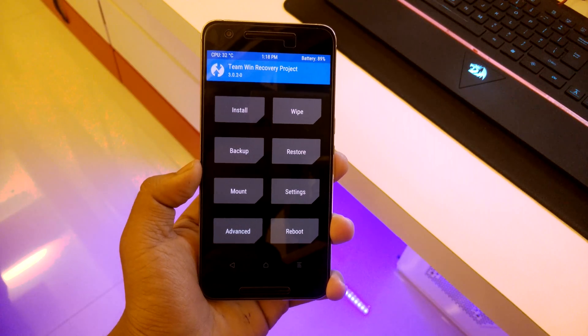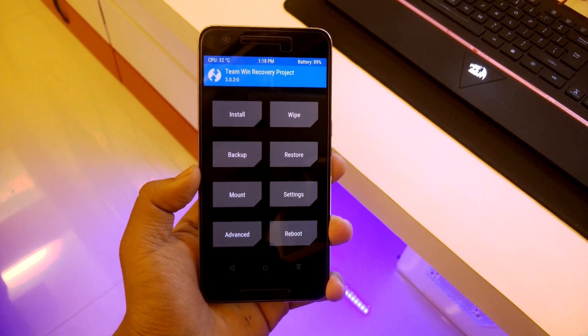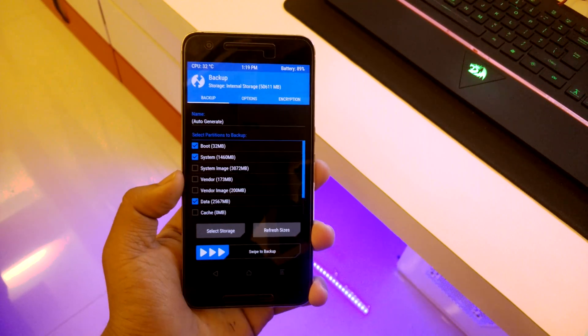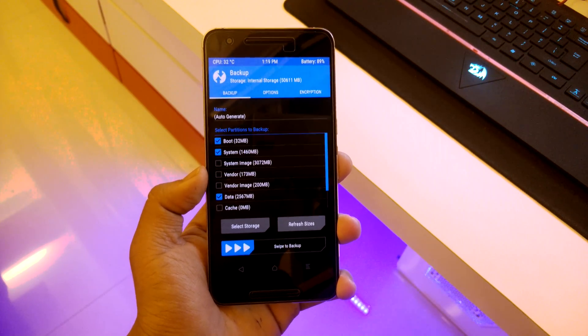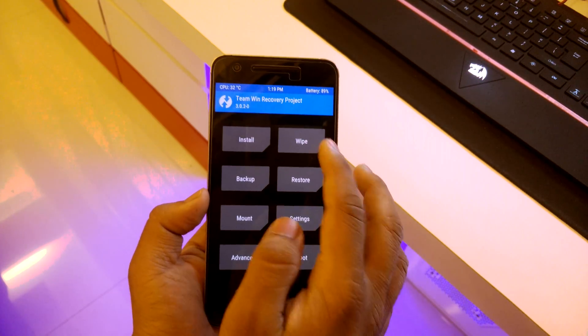Once in TWRP recovery, the latest version is 3.0.2-0, so make sure you have that on your device. The first thing you have to do is go into backup and make a system backup of your ROM, so if something goes wrong you can restore from it. Once that's done, go back and hit wipe.